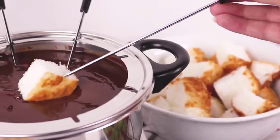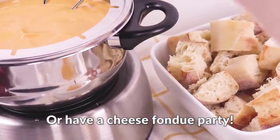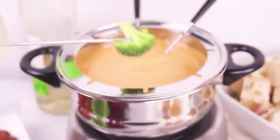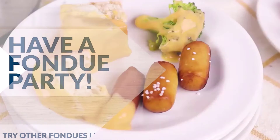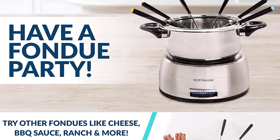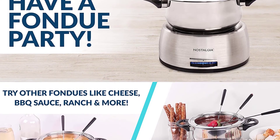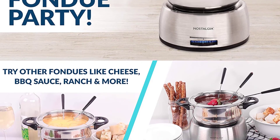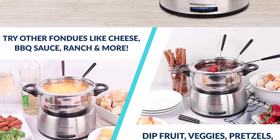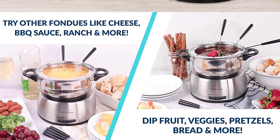Do you love hosting parties and getting together with friends? Now there's a fun and unique way to make your gatherings even more special with the Nostalgia 6 Cup Stainless Steel Pot. This fantastic unit comes with 6 color-coated forks, so your guests can serve themselves chocolate fondue, cheese dips, and more. The notches in the rim of the pot hold each fork in place, and the whole thing is made of high-quality stainless steel for durability.